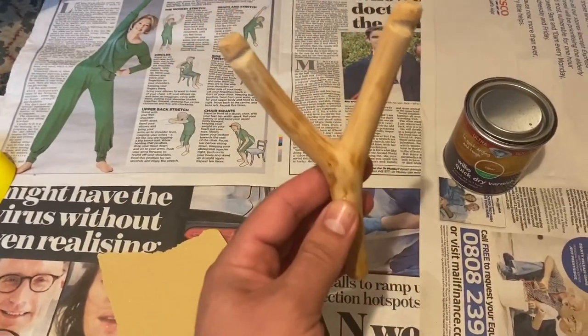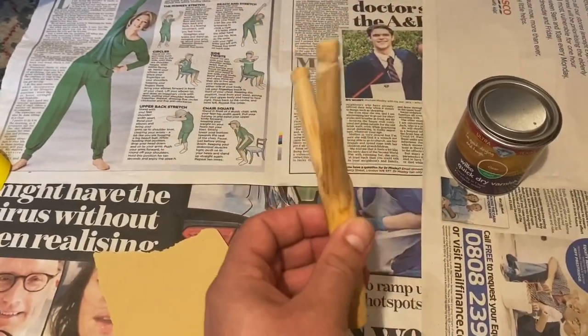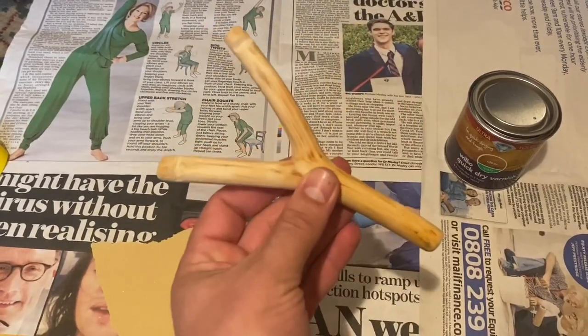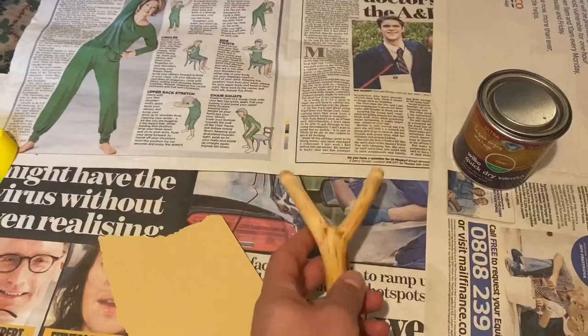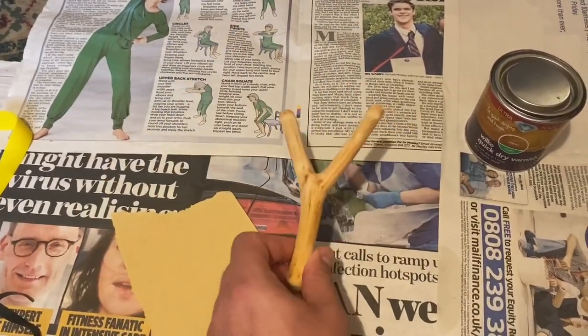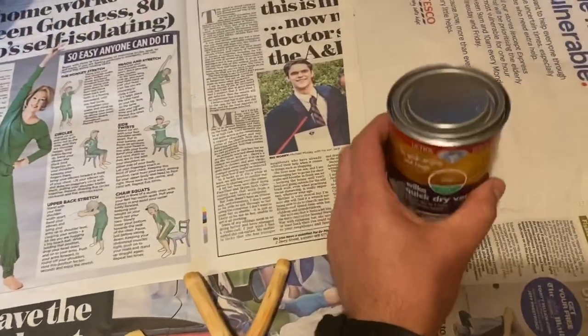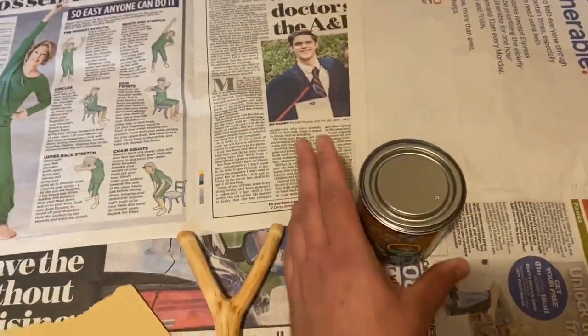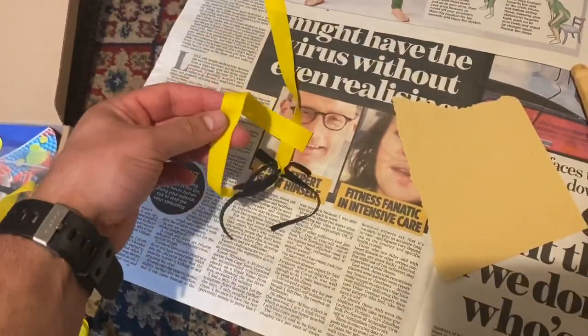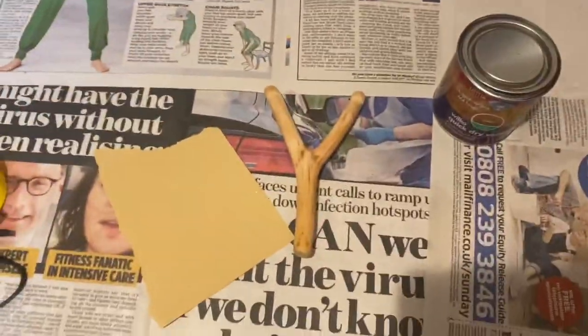Got it sanded down pretty good — smoothed all the edges, it's coming out nicely. Just going to give it one more final pass with some really fine sandpaper, then we're going to varnish it, let it dry, and fit the new bands.